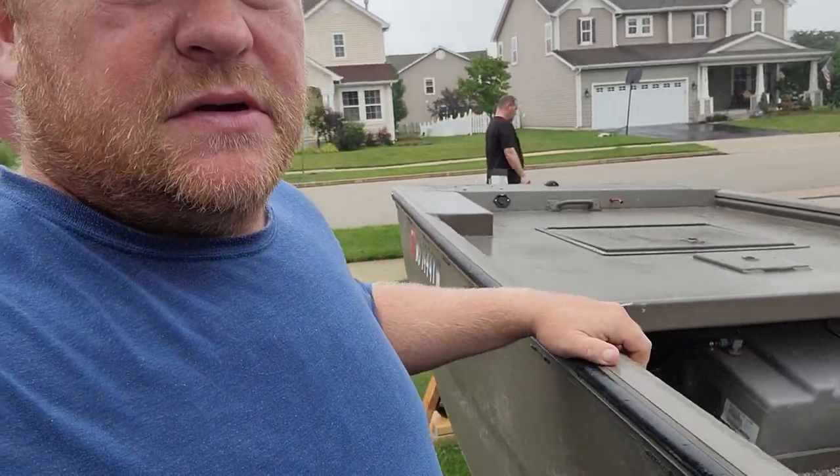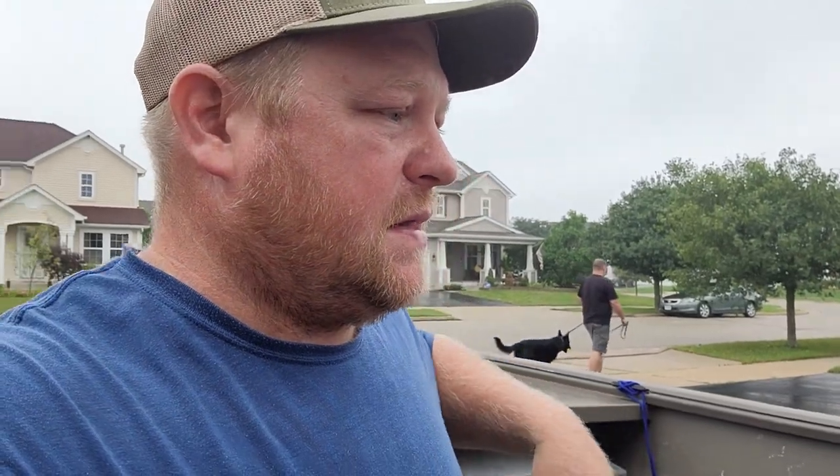We'll get started on this project today. The first thing I'm going to do is sand underneath the rail of the boat, then wipe it down with some alcohol. After it's wiped down, I can just stick these lights on. Let's go in the garage — I'll show you.